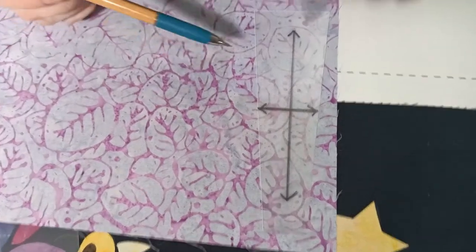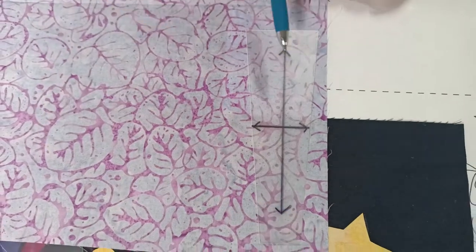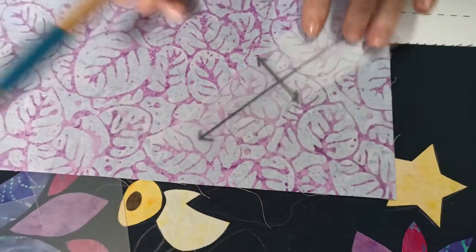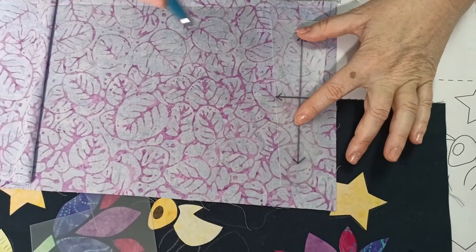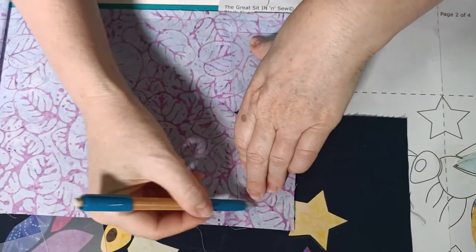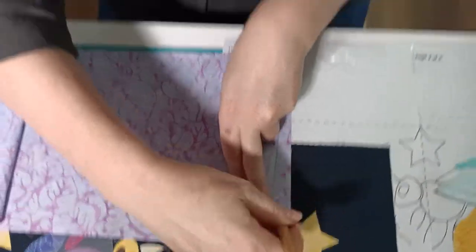The grain line that runs down like that is the one you want to line up with the selvage edge. You might have a piece of fabric where you want to save a little bit - I've shown the other grain direction just to show you could place it that way - but the best idea is to make sure that all of your wedge pieces are traced out on the same grain line. I'm using my fabric marker and tracing around the edge.